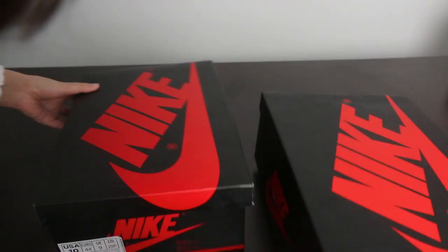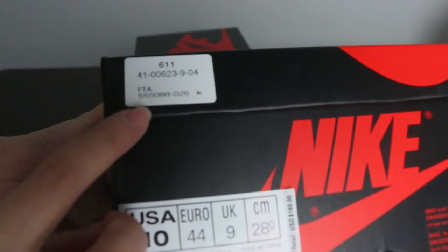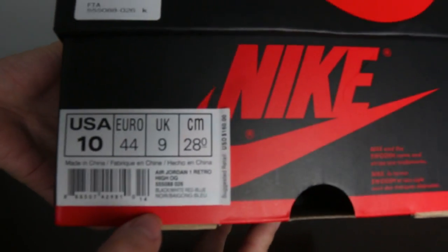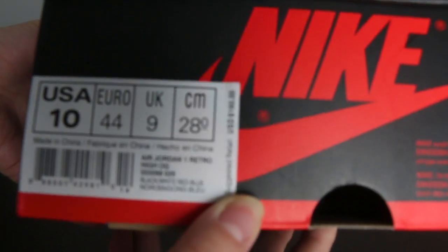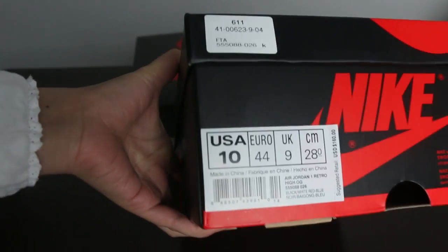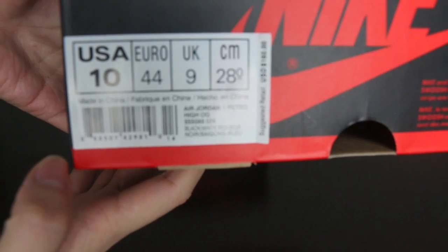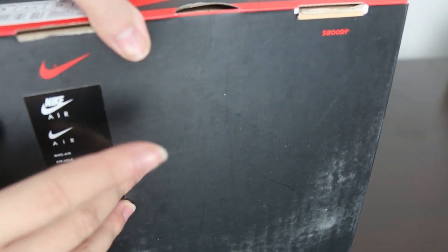I will show you ours, which comes with the sticker, and here is the UPC number. Let's match it to the side label inside the shoebox. As you can see from our website, it doesn't have the Chinese sticker.